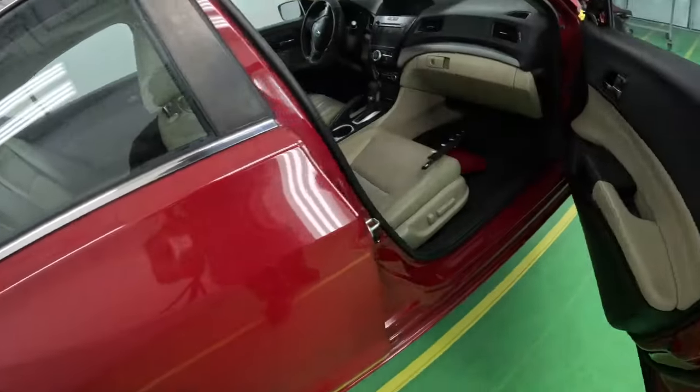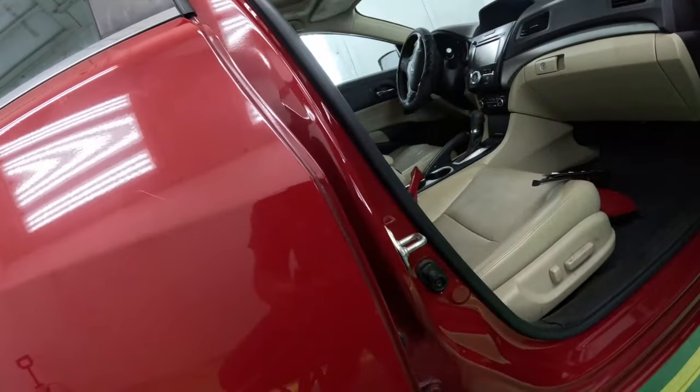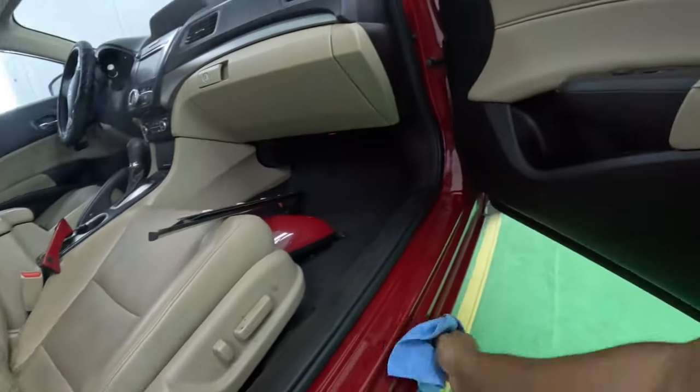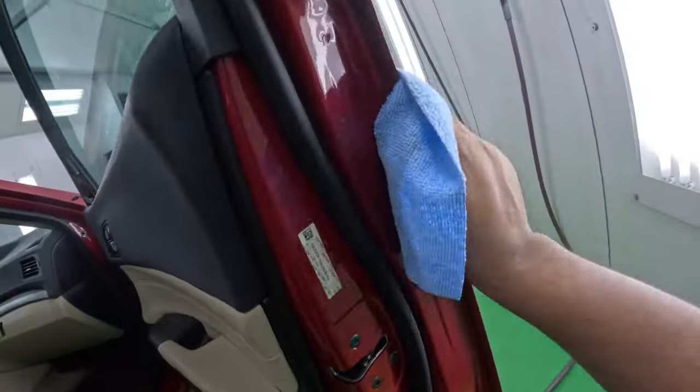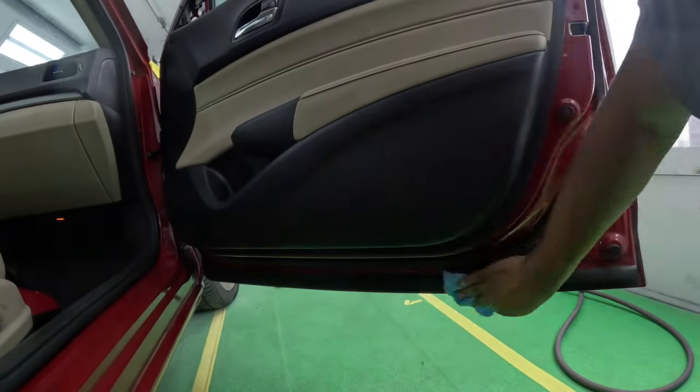When you open the inside of the door — I already blew this out and cleaned it up — you want to make sure these areas just get a nice wipe down. These are the areas down here where you're going to put your tape.